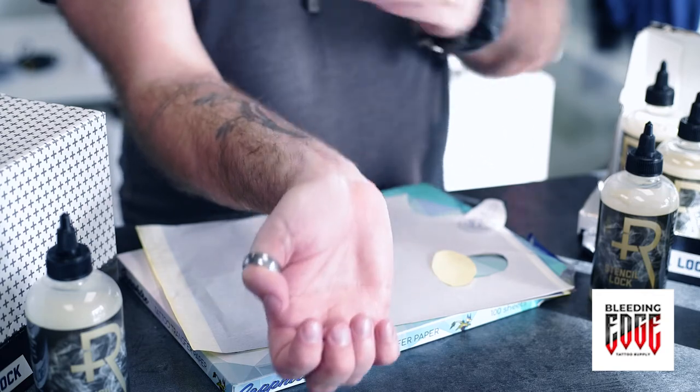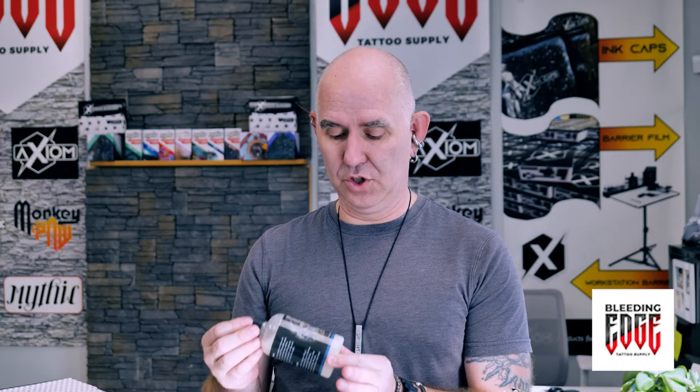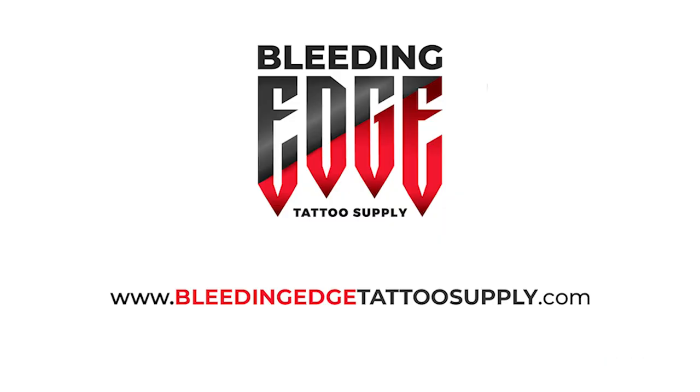So there you go. Pretty simple — there's not too much to go into, but this is our stencil solution of choice: Recovery Stencil Lock. You're going to love it. If you haven't tried it, definitely check it out. All non-toxic, simple, gentle ingredients — no colors, no perfumes, no skin or inhalation irritants. So it's great to use. Check back here on our page for more updates on new products that we're bringing you guys. Thank you.